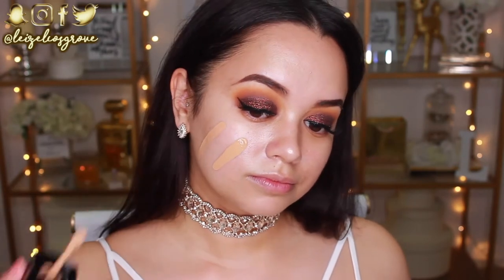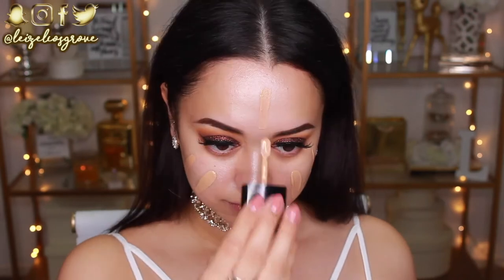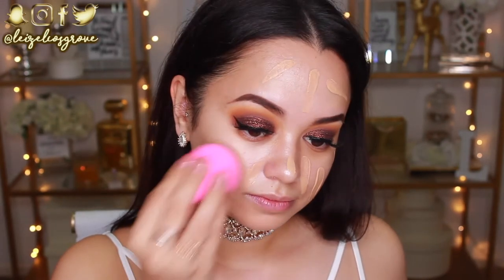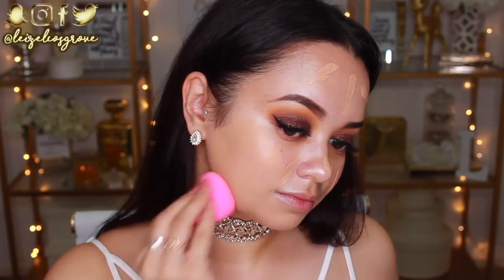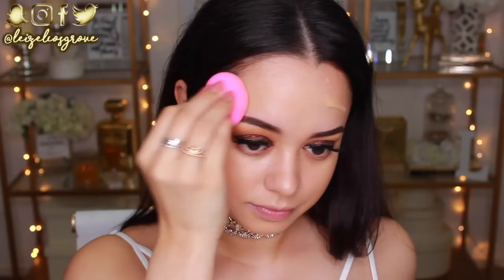My face is literally beaming after applying that primer. Next I'm going in with foundation — one of my faves, the Wet n Wild Photo Focus Foundation in the shade Golden Beige. This is hands down my favorite foundation at the moment. I'm dotting it all over my face with a spatula and then blending it in with my dampened beauty blender.